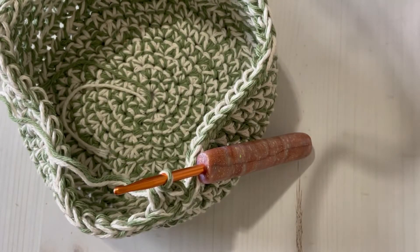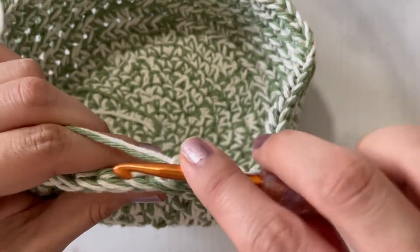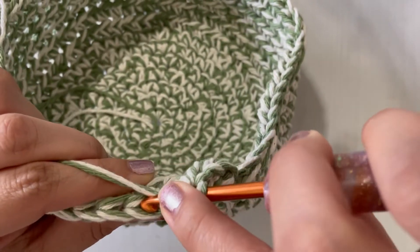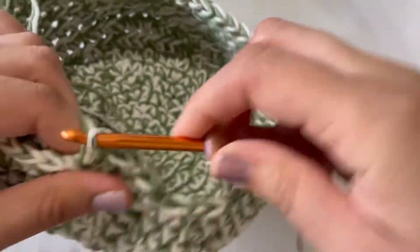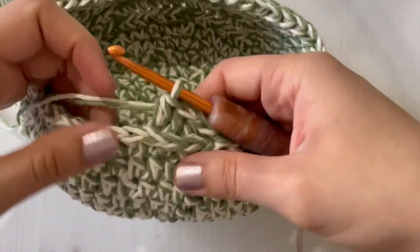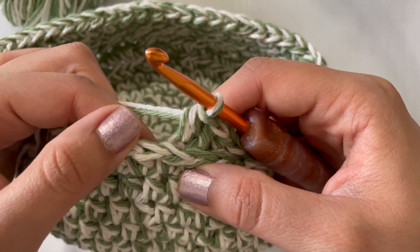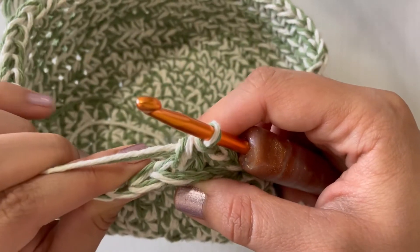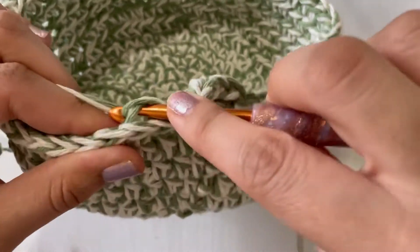Just continue to do that all the way around, and that's going to make our half double crochet stand out if you do it on the third loop only. Here I'm going to make another half double crochet on the third loop.